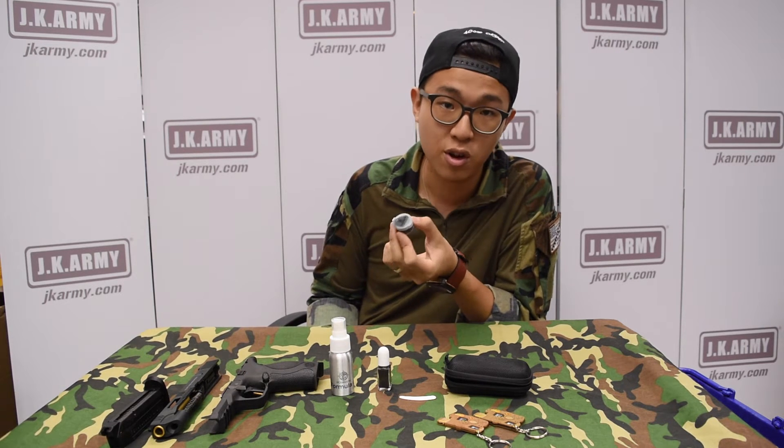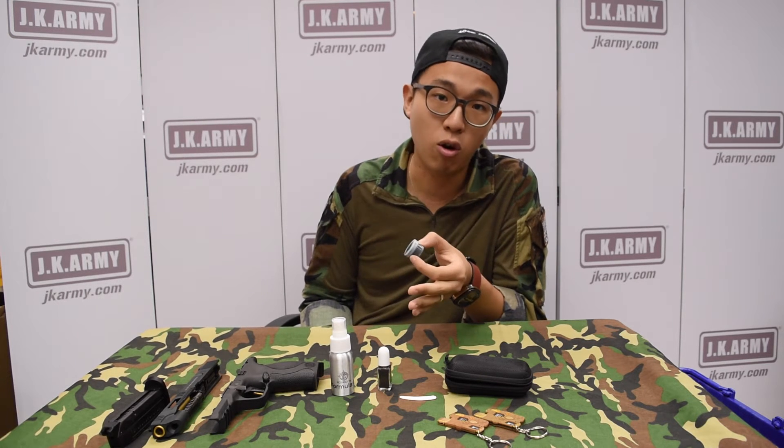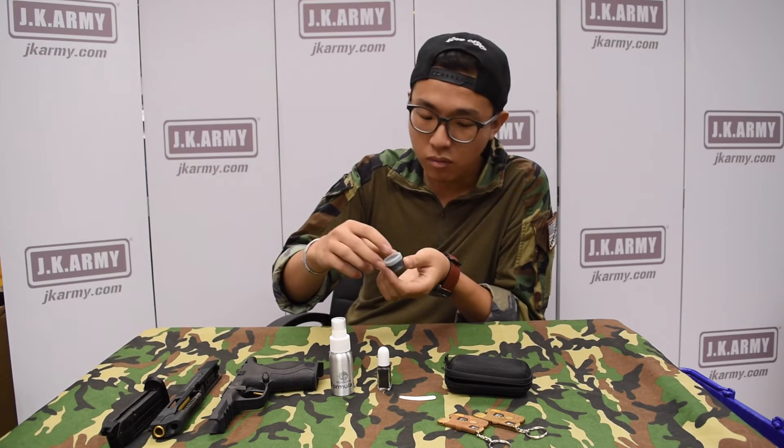This little bottle of graphene grease is used in electric BB guns' gearbox, which is for smoothing and taking out dirty oils inside the bearings, which makes you shoot really smooth.